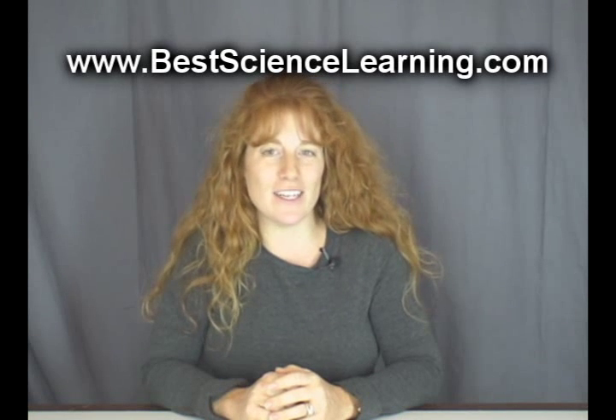If you want more free experiments like this, just visit my website at www.bestsciencelearning.com. I've got dozens of experiments and videos and tons of resources to help you and your kids learn science. My focus is not just on teaching science, but in helping kids develop a real sense of fascination and personal interest in it. Go ahead and download your free copy of the Science Experiment and Activity Guide, plus free experiment videos and more right now.